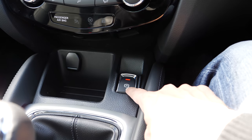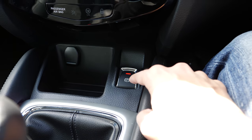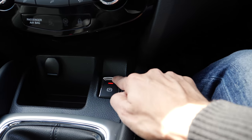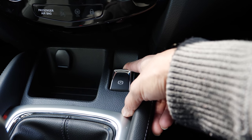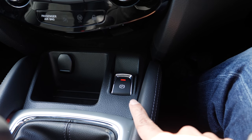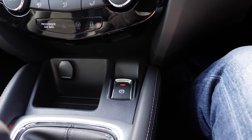And then there's the electronic parking brake. To disengage it you have to press the main brake and then press the button, and that will disengage the parking brake. If you pull it, it will engage it.